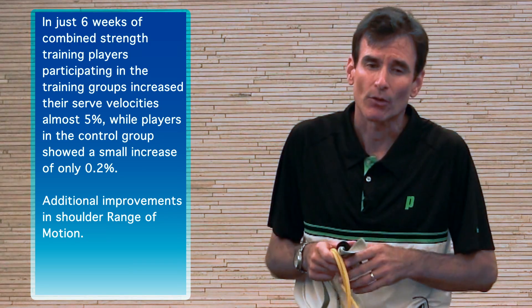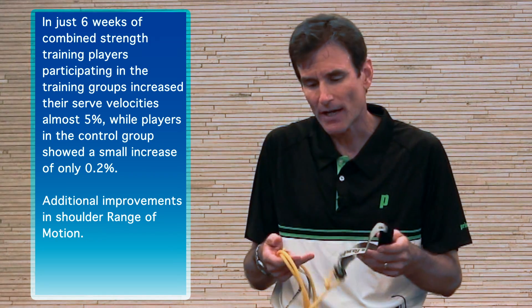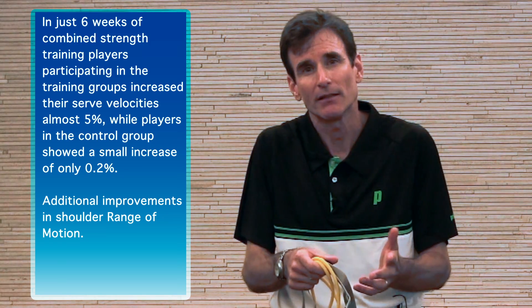After the six weeks of training, Jaime found that they actually increased the speed of the serve by five miles an hour. There were also improvements in shoulder range of motion, and this is just one example of how a TheraBand resistive exercise can be integrated into the training of an elite level junior tennis player.